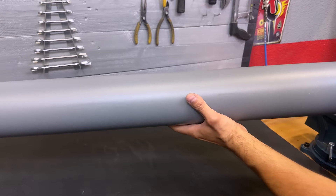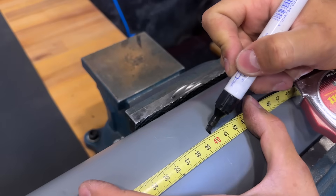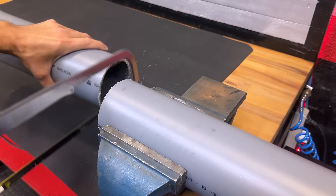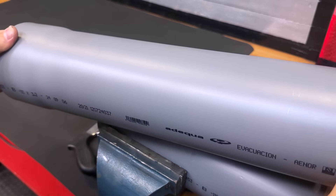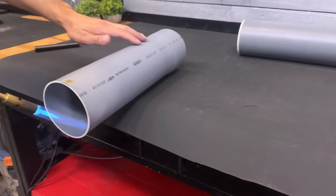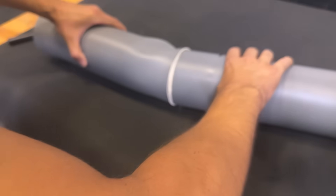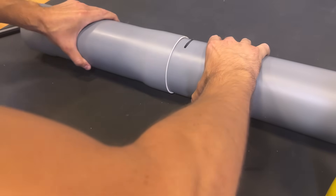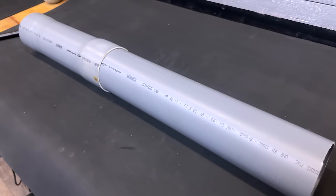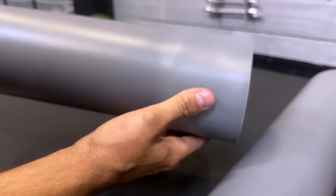We start by cutting two PVC pipes with a diameter of 110 millimeters, each 400 millimeters long. We must heat the ends with a blowtorch to expand them. We insert one pipe inside the other so that it expands to the correct size. This way we can put the caps on the ends.